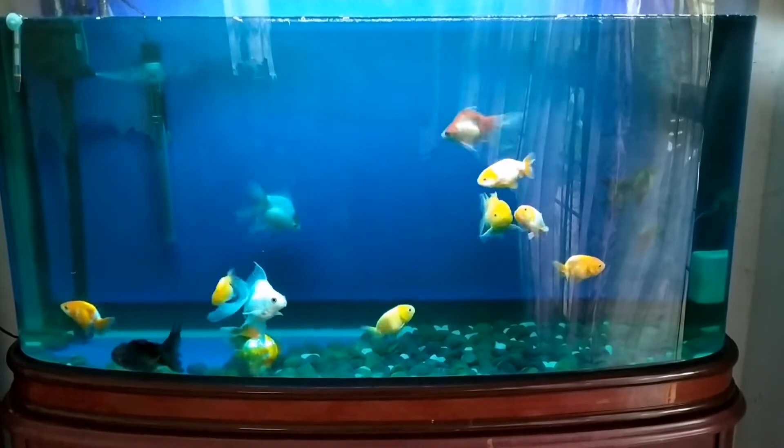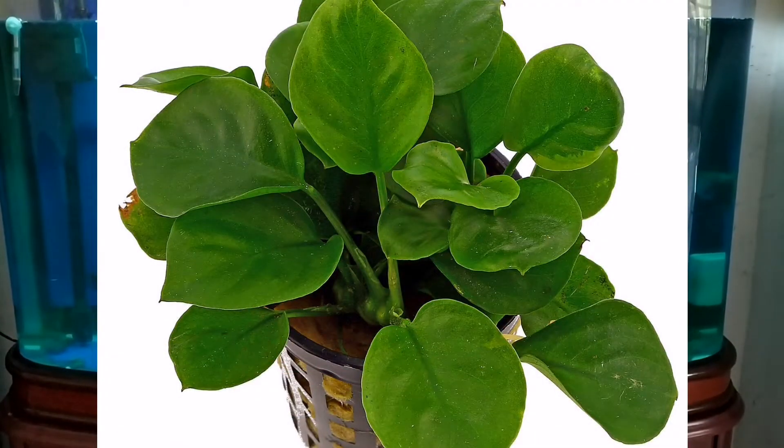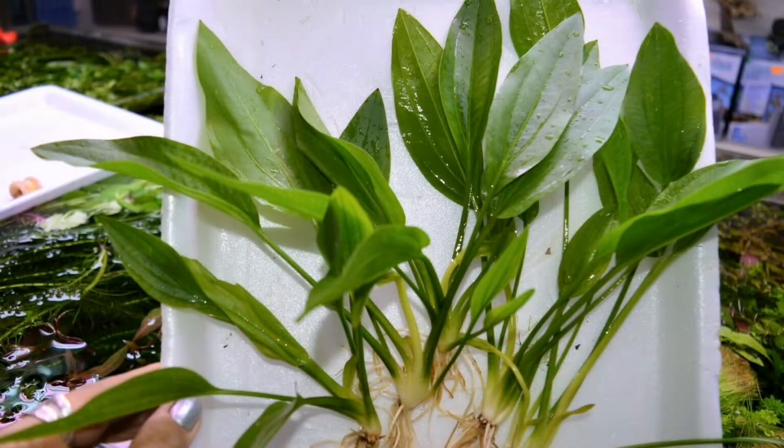Plastic plants are used in the tank. The quality plants used include Anubias and Amazon Sword. The main thing is to remove the plastic plants.